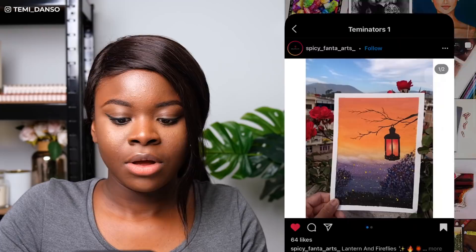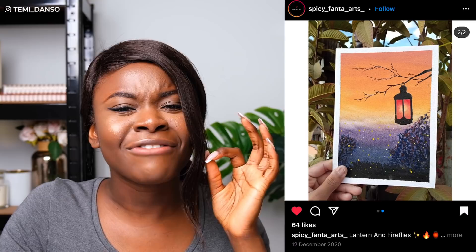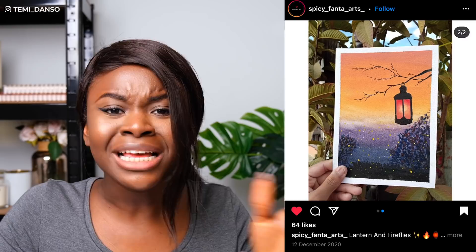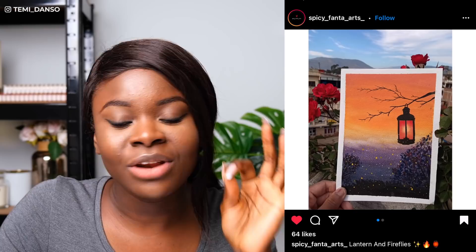Now we have the first non-portrait piece and this is Spicy Fanta Arts. Beautiful colors — this just gives me such calming vibes. It's very aesthetically pleasing, great blend for the background. I love that for the silhouettes of the trees you didn't just use black — I can see the blues, I really appreciate the reds, it gives a very nice dimension. It's kind of hard for me to critique non-portrait pieces, but I appreciate the fireflies in the bottom part of the piece. Maybe if there were some other details in the top half — it just feels a little bit empty there. Also, is this lantern floating? It kind of looks like it should be leaning on the branch a little bit more — it just feels like it's doing its own thing in the air. But yeah, an absolutely incredible painting, so well done.